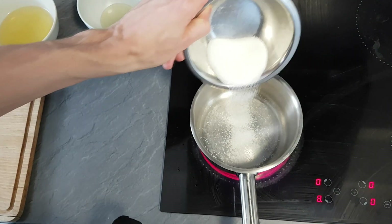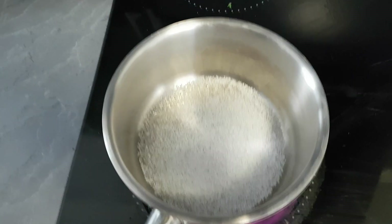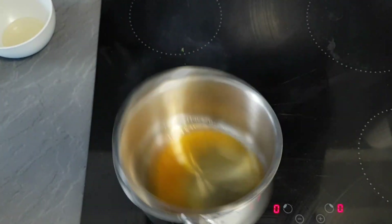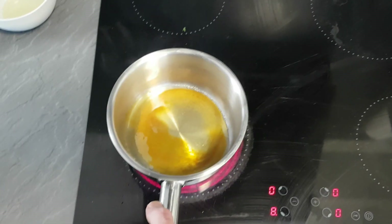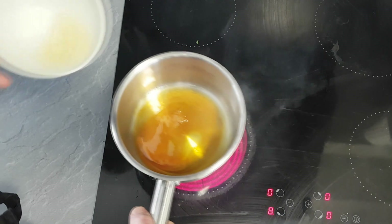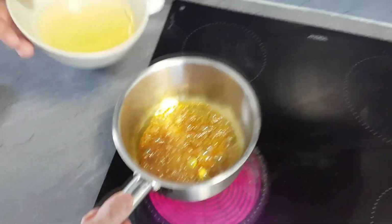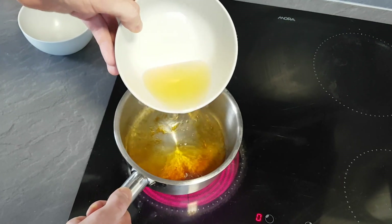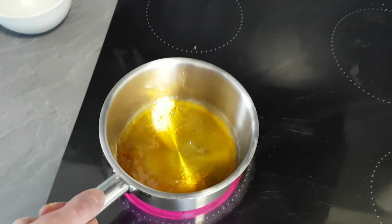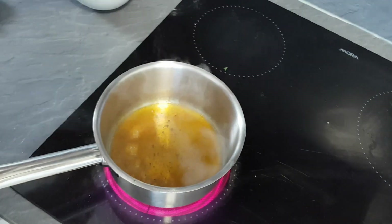Now it's time to make my applesauce. I start with sugar in the pan and make a brown caramel. Then I add apple vinegar and reduce it a little bit. Now it's time for some apple juice and reduce it again. You can add salt and pepper at this stage as well.